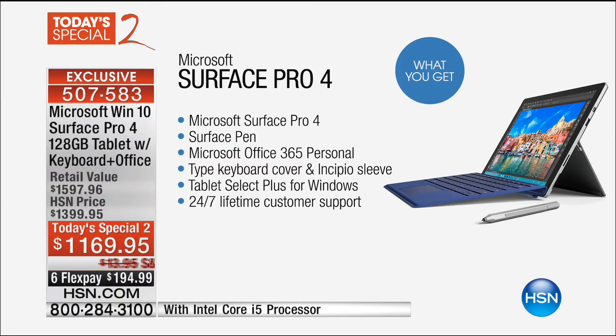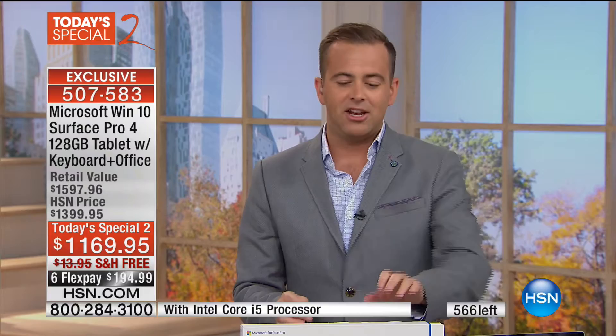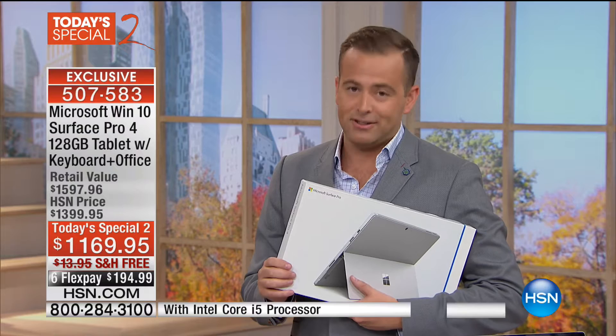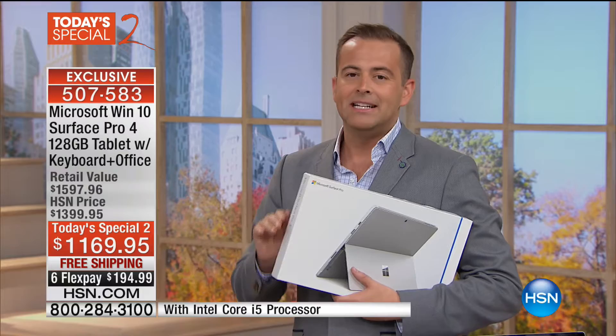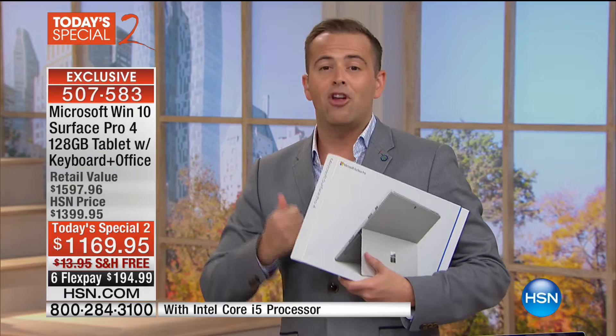For those brand new to HSN, flex pay takes the best price ever and splits it into six — $194 a month, no fee, no interest, no application, no waiting, no layaway. For HSN credit card holders, we're offering 12 months VIP financing bringing the price down to under $100 a month, with no charge if the balance is paid off in full. For your home business, for that new online course, for your son or daughter going to college — you could not arm them with a better tool.